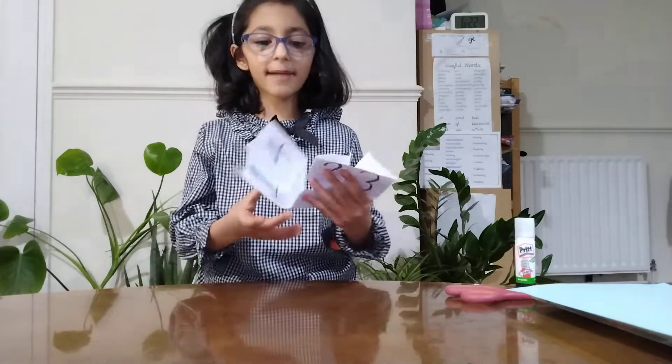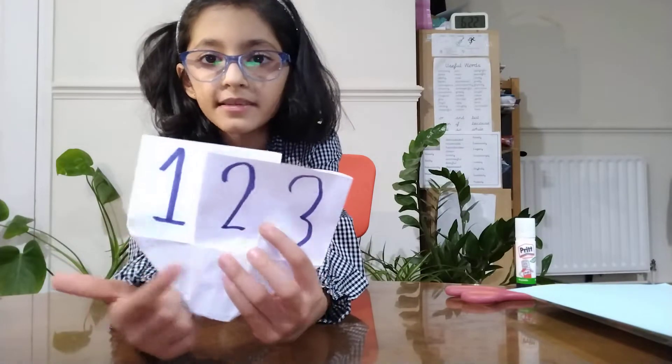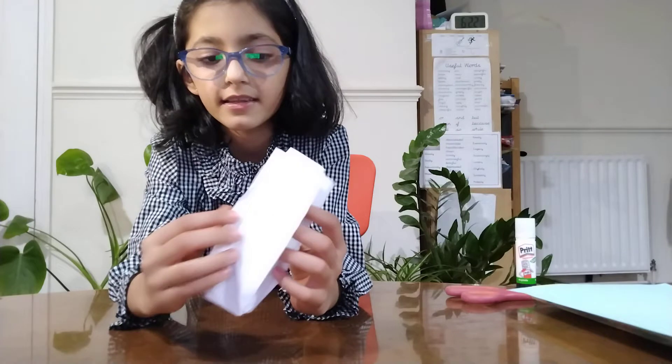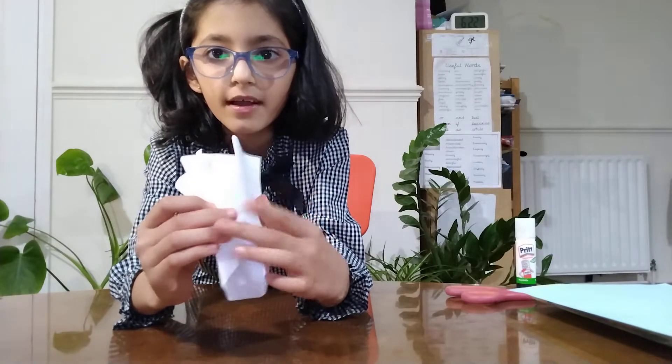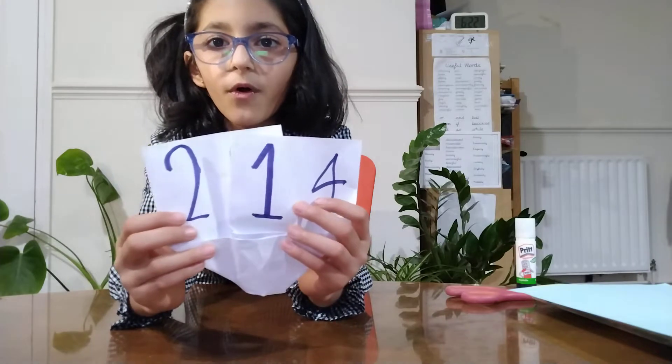Hello friends, welcome back to our YouTube channel. I've got some crafts to tell you and it's a magic trick card. Look, it says 1, 2, 3 and I close it, flip it and open it. Now it is 2, 1, 4.